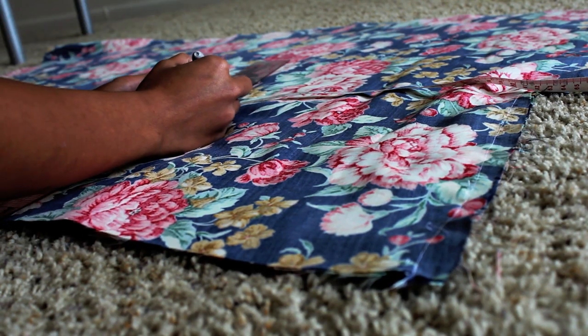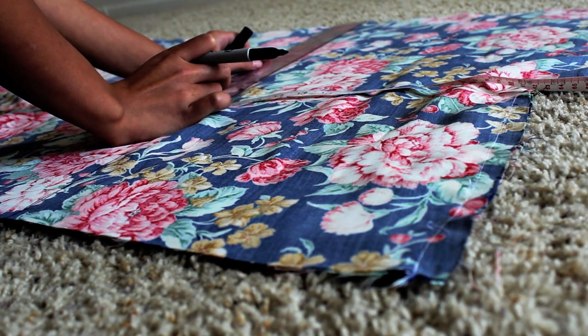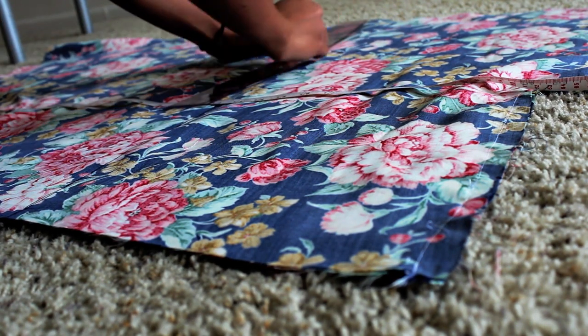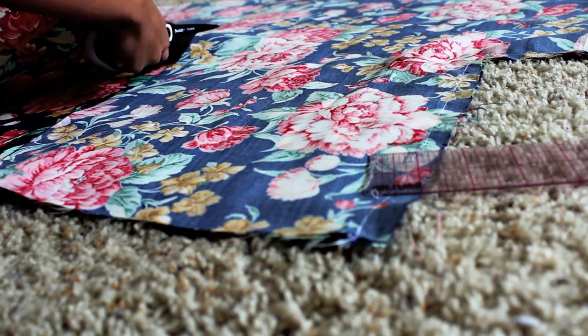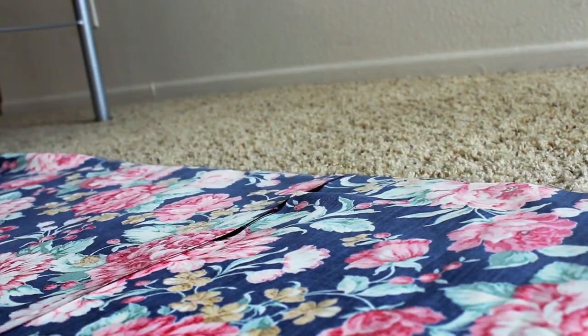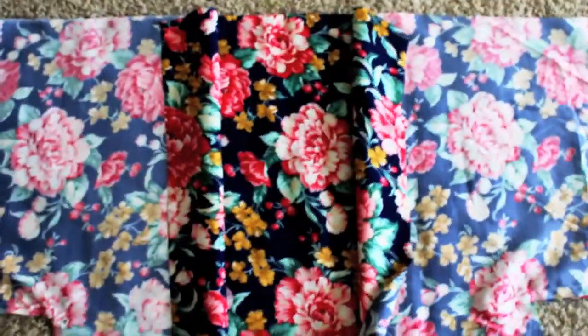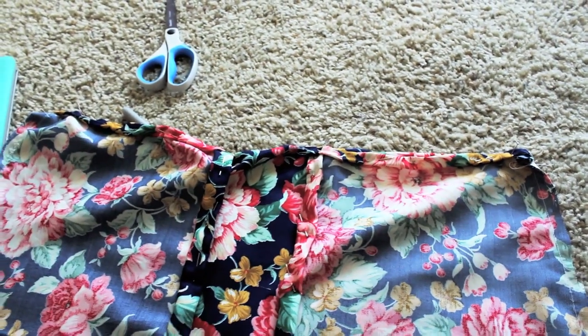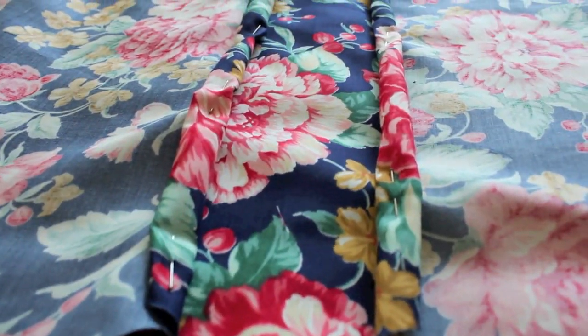Now make sure you find your middle — mine was 12 inches since I had 24 inches all together — and then you are going to cut only the first layer of the fabric. Now we are going to hem the stray edges. Basically just fold over twice, then you are going to pin it all together and then sew it.